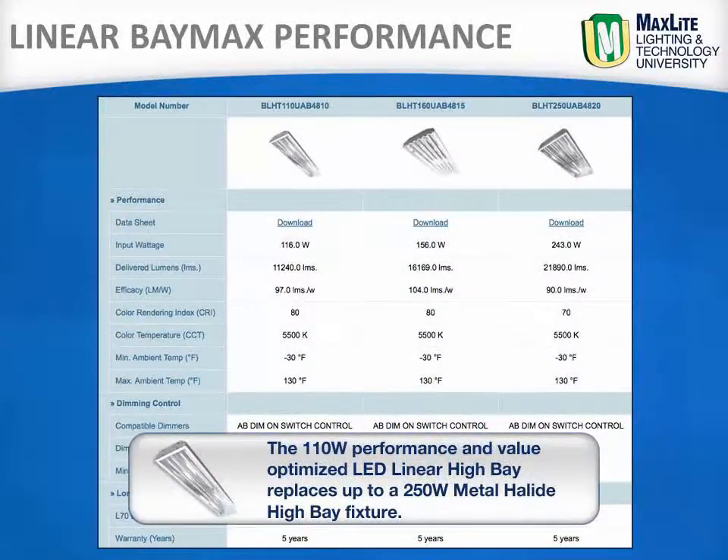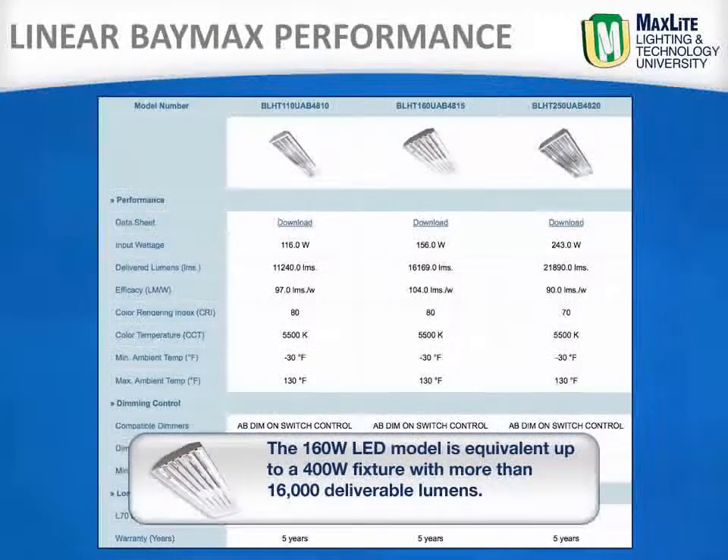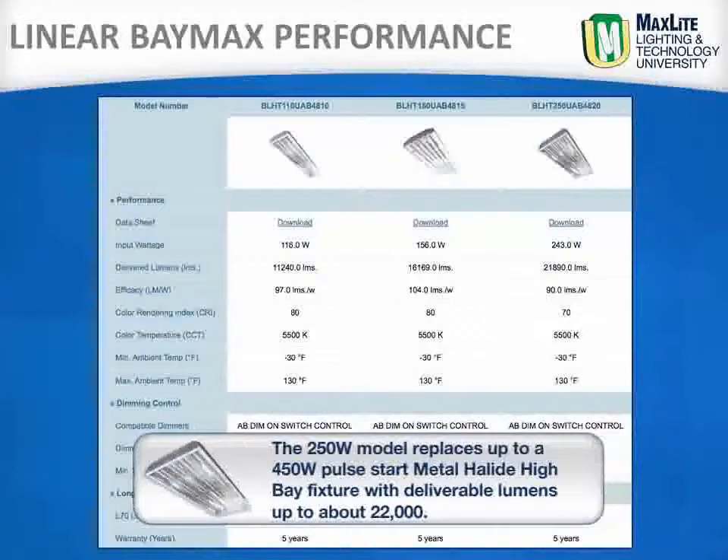The 110 watt performance and value optimized LED linear high bay replaces up to 250 watts of metal halide, while the 160 watt LED model is equivalent to a 400 watt fixture with more than 16,000 deliverable lumens. The 250 watt model replaces up to a 450 watt pulse dark metal halide high bay fixture with deliverable lumens up to 22,000.